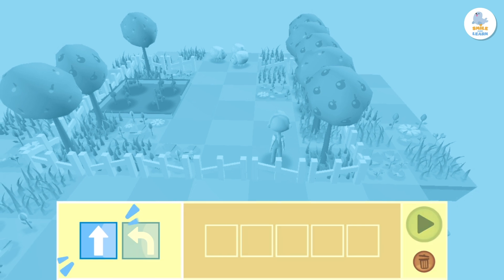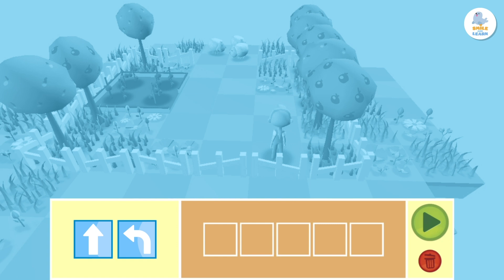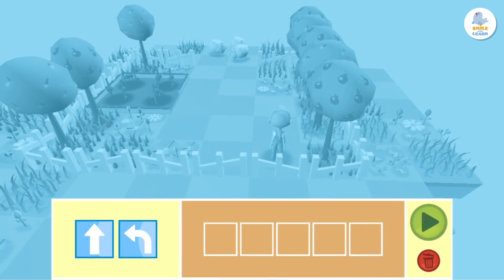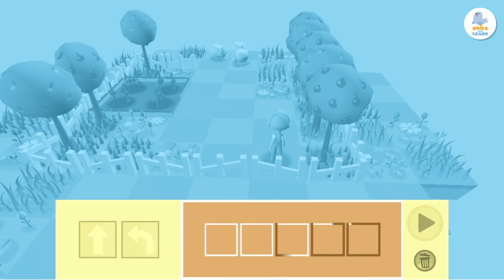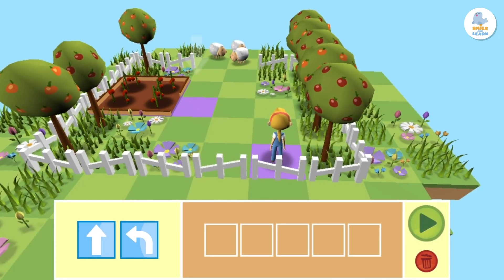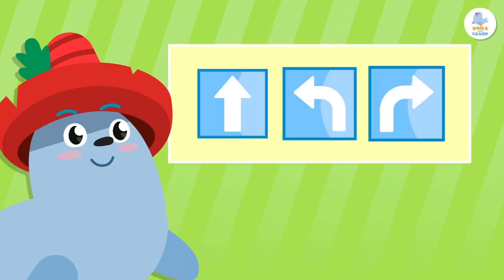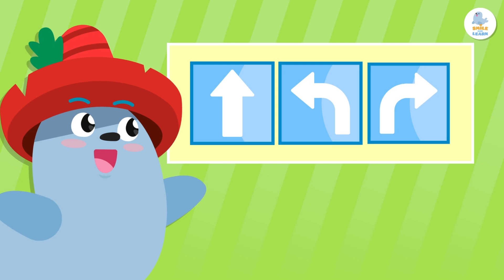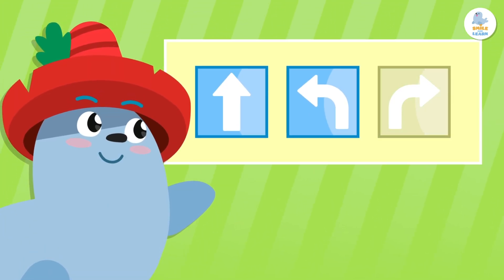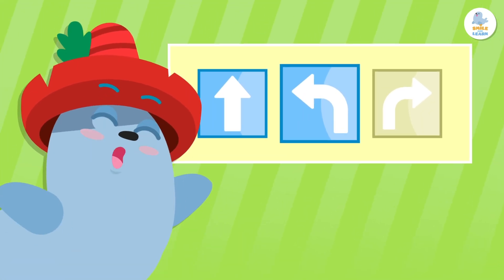Drag the blocks with a forward arrow and a turning arrow to the programming area. The programming area is these empty squares below. This way Peppa will move to where we want her to go. There are blocks with different functions, but today we will focus on two: the one with a forward arrow and the one with a left turn arrow.